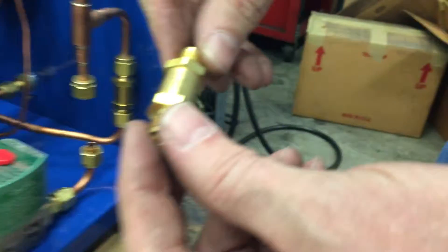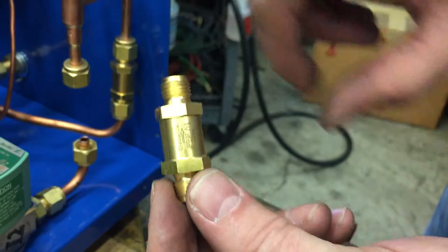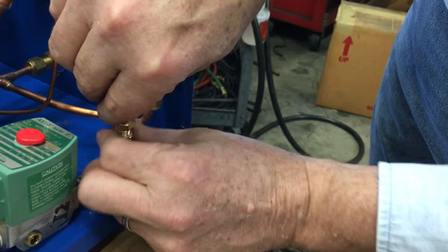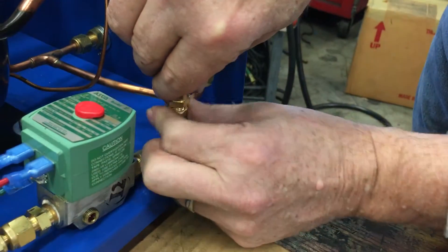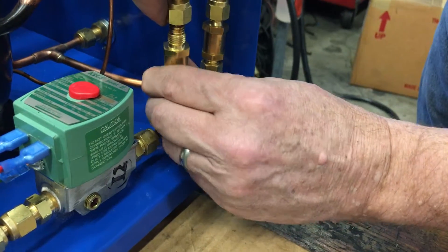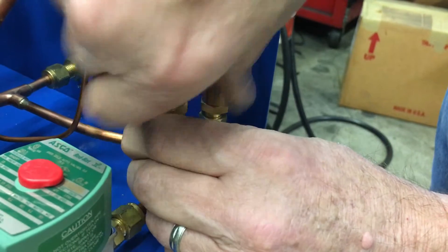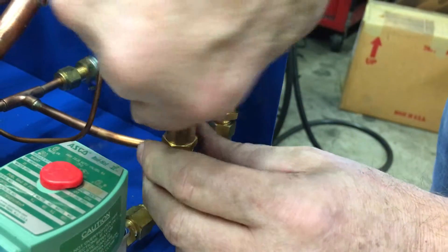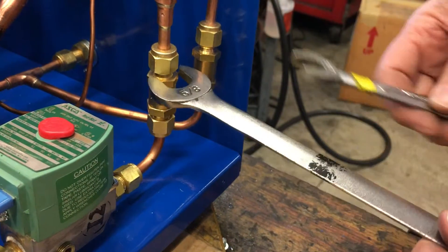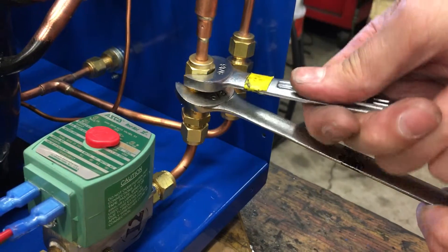This is the 1/3 psi check valve, so when you put your new one in make sure the arrow is facing in the up direction. I find it easiest to put the bottom one in first and tighten the nut with your fingers, then pull the nut up on the top one so it seats, and hand tighten the nut. To finish tightening, hold the body with the 5/8 wrench and tighten the nuts.